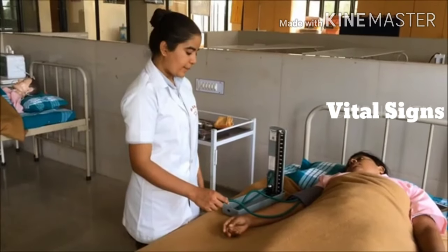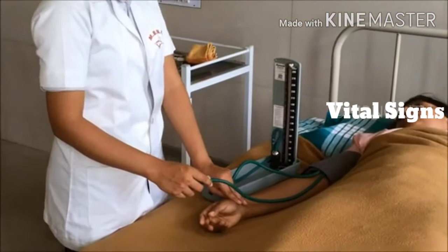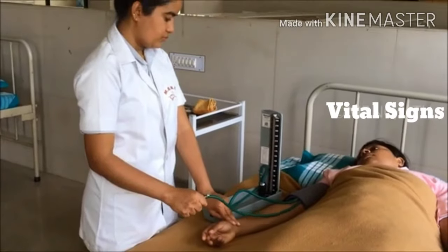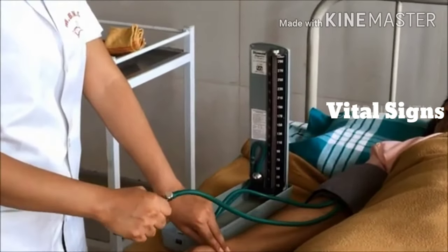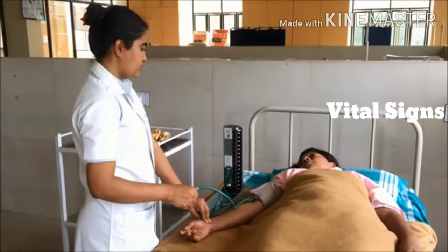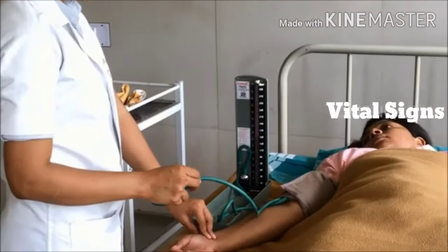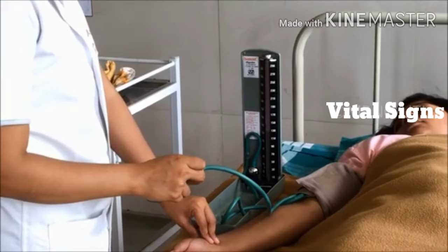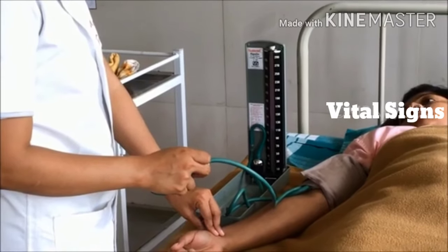First, check by palpation method. Place two fingers over the radial artery to palpate the radial pulse. Then inflate the bulb until the pulse is obliterated. Further inflate the bulb up to 10 mmHg more. Then deflate the bulb slowly and note the point where the pulse reappears — that is the tentative systolic pressure. Now completely deflate the bulb.